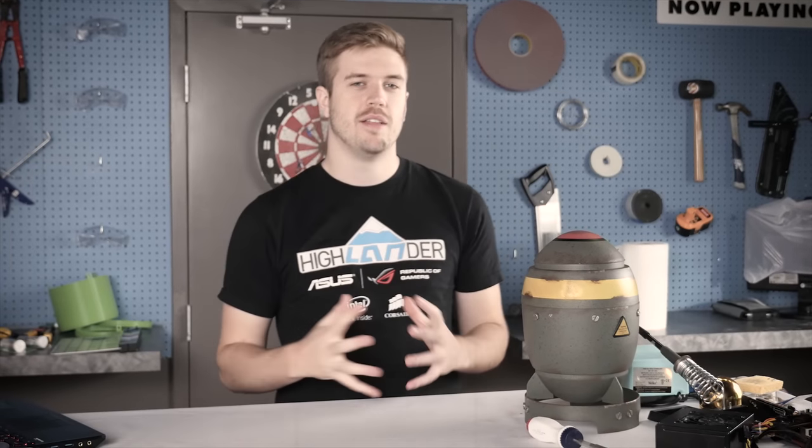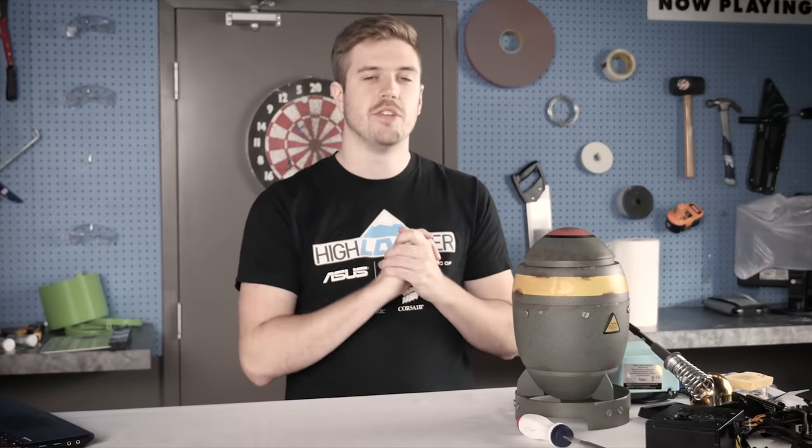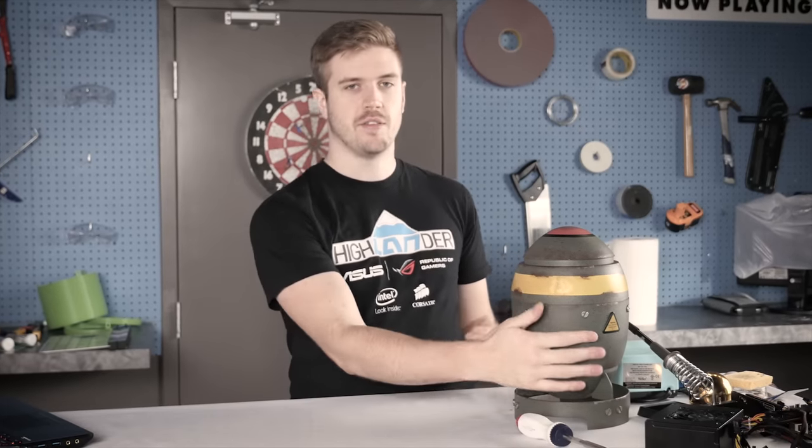With this build, there has to be a balance between badassery and functionality. And one of the most important things, in my opinion, with this build to do with badassery is this button.